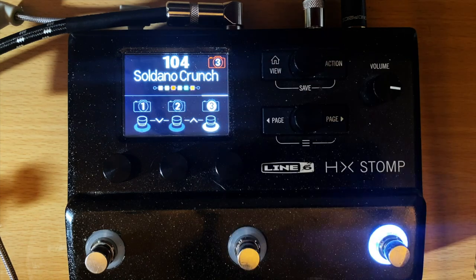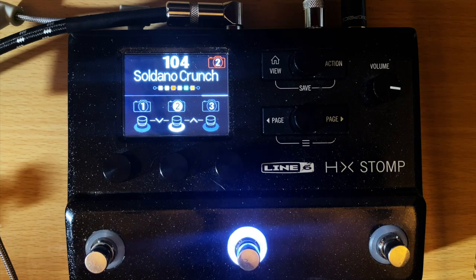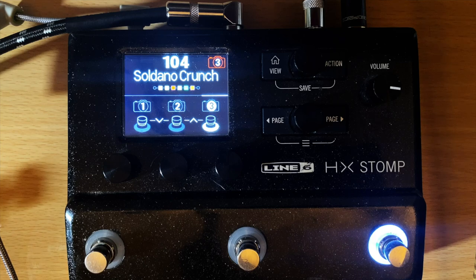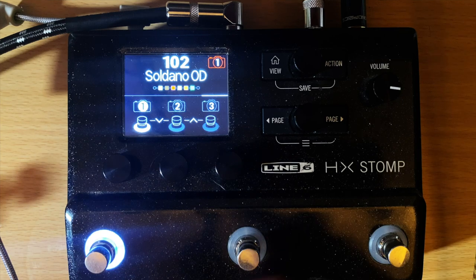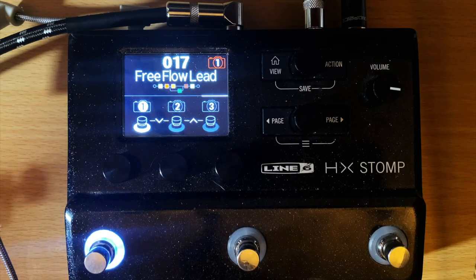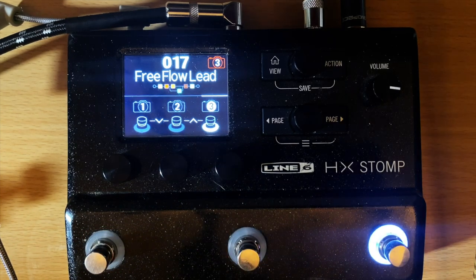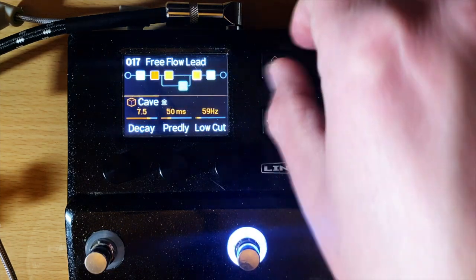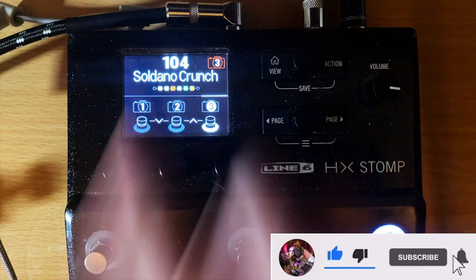I'm going to show you what I did for this demo, which is usually how I use snapshot mode. This first snapshot is clean, a very clean tone; this second one is a little bit more overdrive; and this third one is a lot of overdrive. You can also do something crazy — like go from a clean to a heavy tone to a weird reverb sound — three completely different tones in one preset.